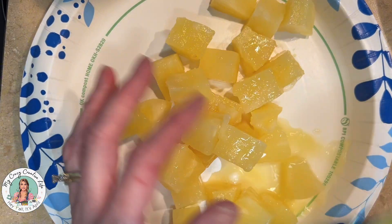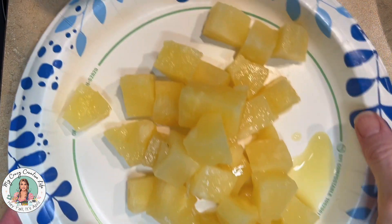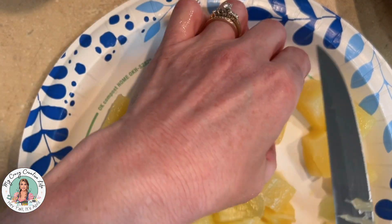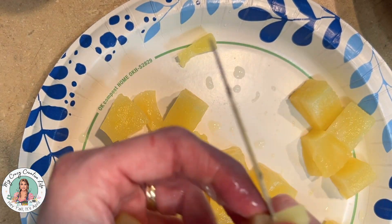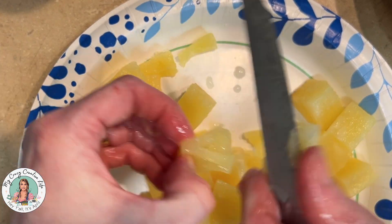Next, take your can of pineapples and put them out on a paper plate. Since all I had was chunks, I wanted the bites to be a more manageable size, so I'm just going to take a knife and cut them up as small as I want. You can get tidbits or crushed pineapple instead — either works fine.